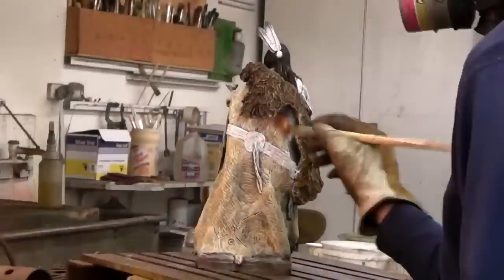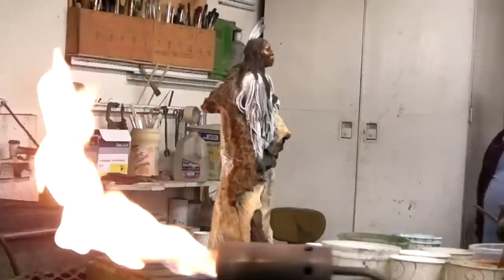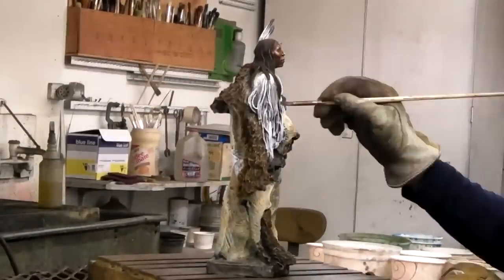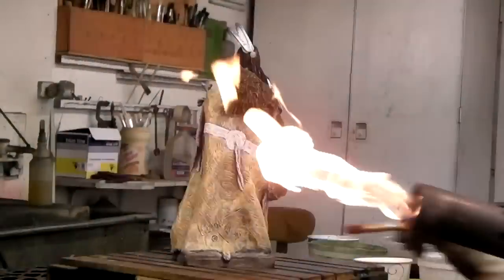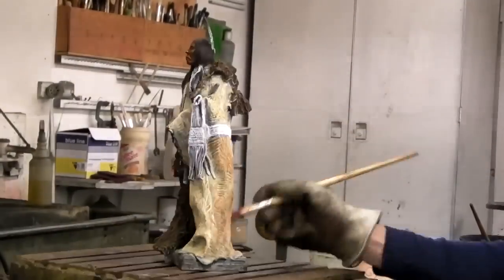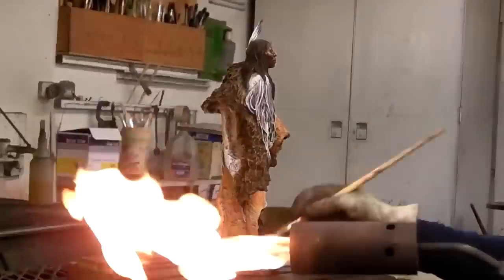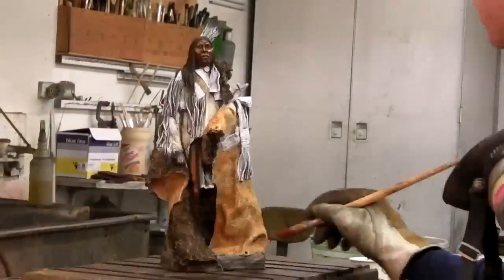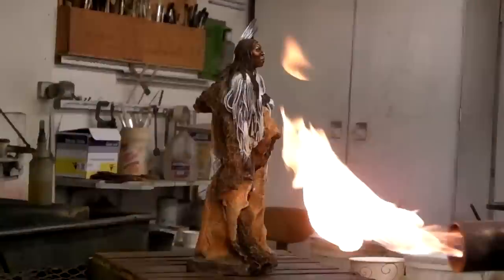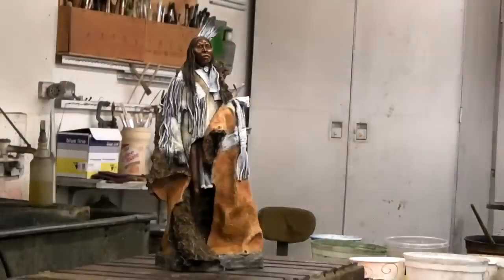Now he starts heating up the metal again, and now he's putting on ferric acid over the silver nitrate, which now turns brown. He does that wherever we're going to have a leather quality to the metal. And adding more acid with the brush and heat to the metal turns the blanket to an ochre red, which I wanted.